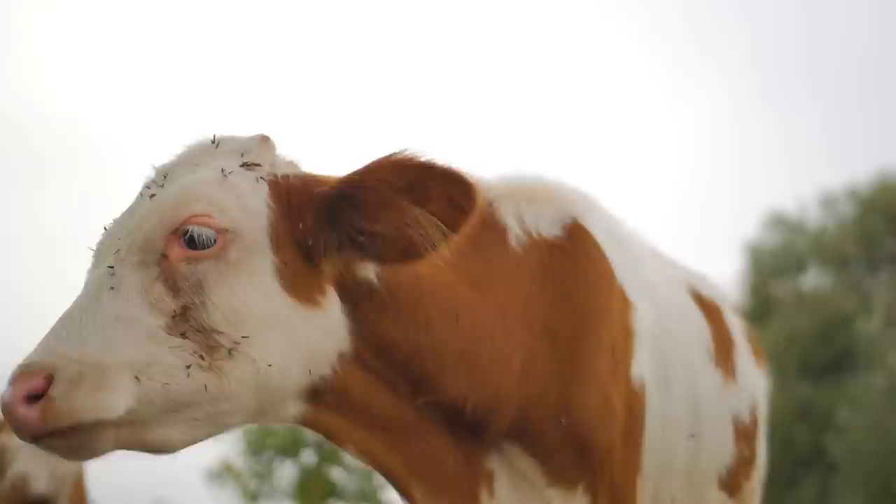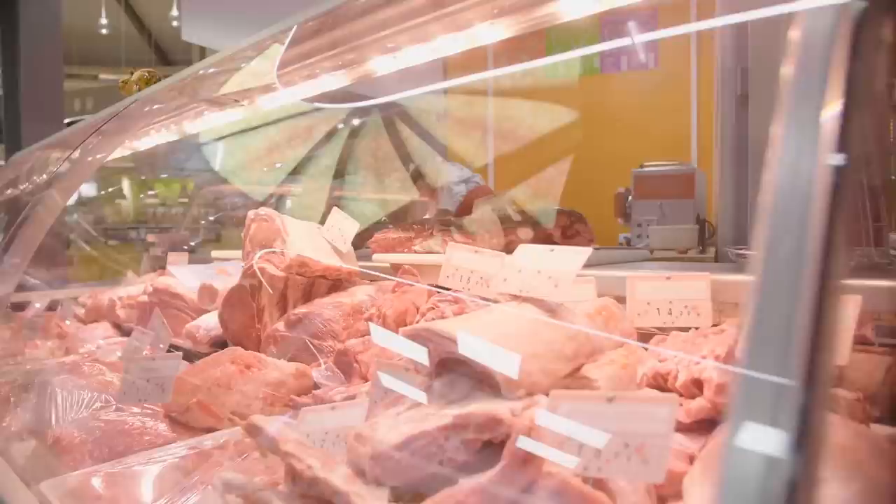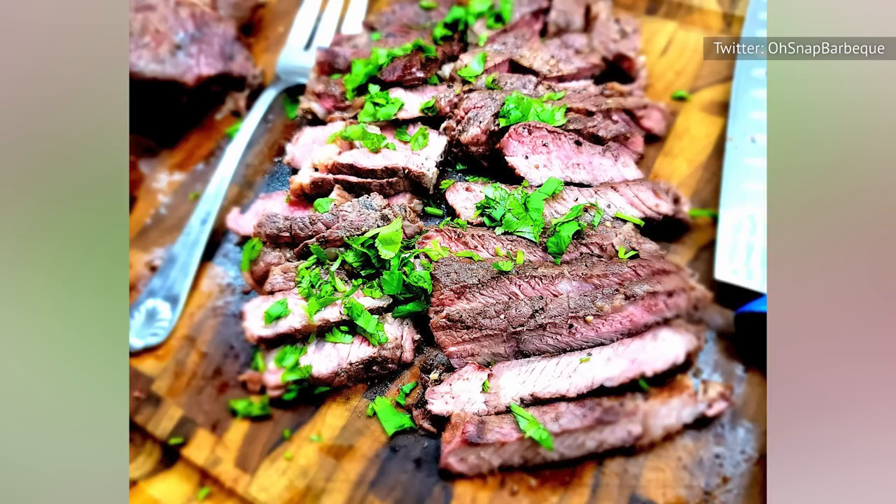These newer and different kinds of beef cuts were first promoted to sell more of the cow, and therefore enable processors and marketers to earn more from each animal. Value-added cuts typically contain a little more fat and connective tissue than more conventionally desired ones, and can be less tender, too.